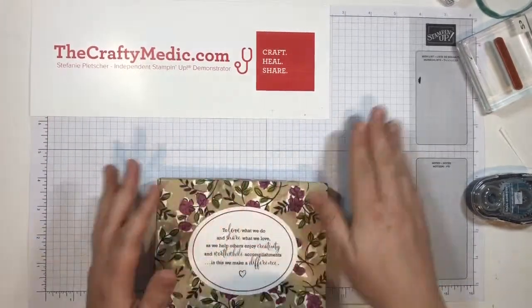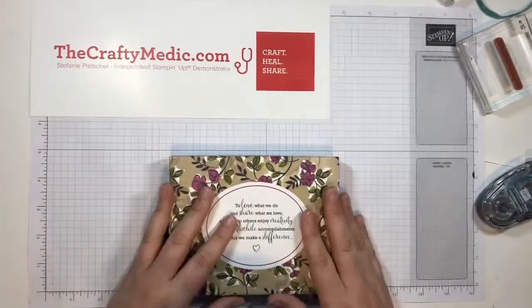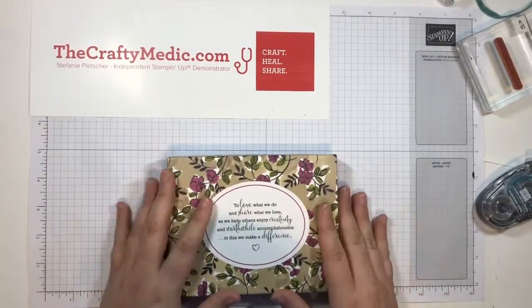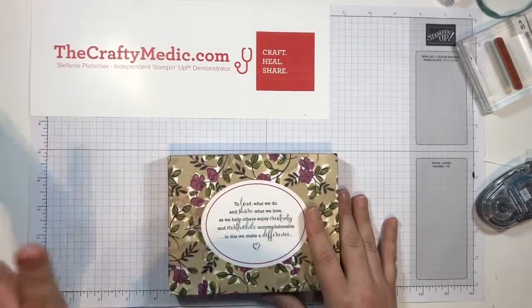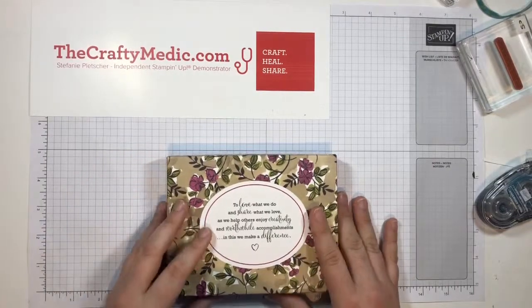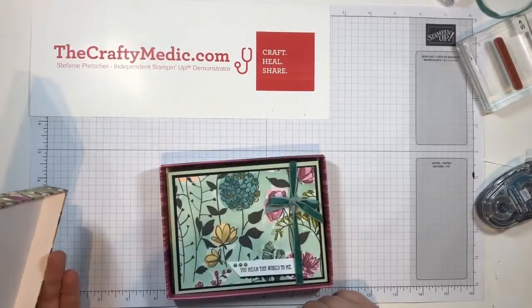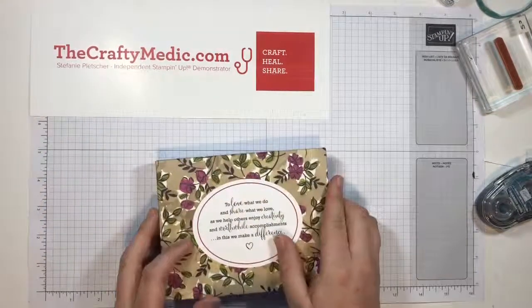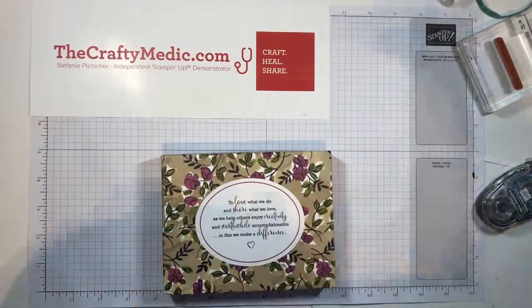So there you go — that is my project for this blog hop. If you're watching this on YouTube or anywhere else, if you'd like to get any of these supplies while you still can, you can jump over to craftymetic.com. There's a link there to shop now, and you can see photos of my cards there as well — I'll probably have a few extra photos of extra cards there too. Happy stamping!